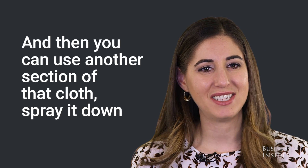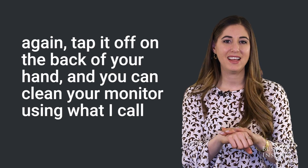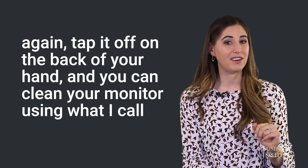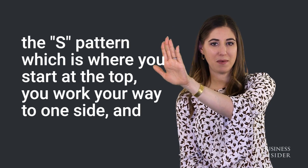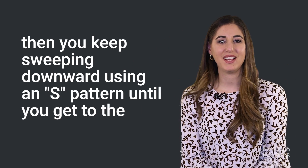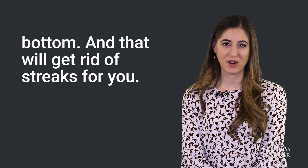Then you can use another section of that cloth, spray it down again, tap it off on the back of your hand, and clean your monitor using what I call the S-pattern: start at the top, work your way to one side, then keep sweeping downward in an S-pattern until you get to the bottom. That will get rid of streaks for you.